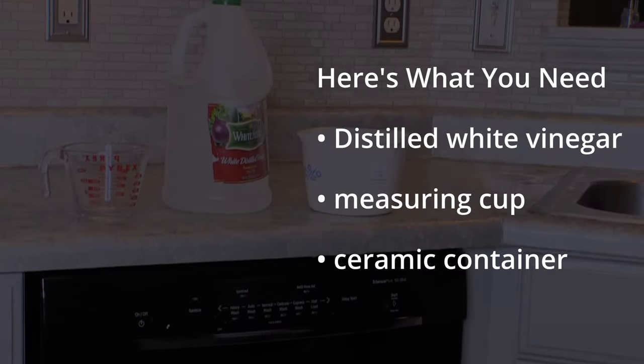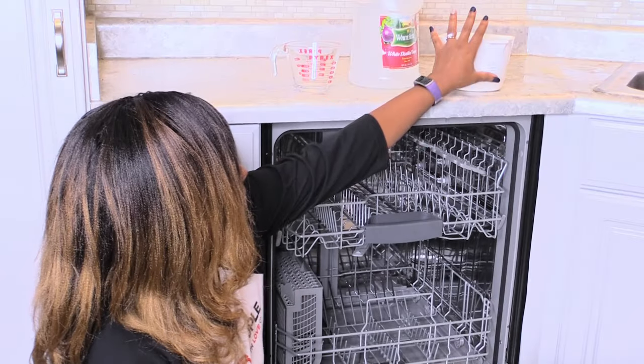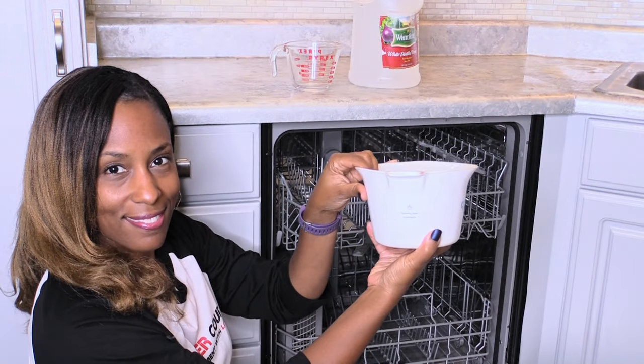For this quick and easy DIY, you will only need distilled white vinegar, a measuring cup, and a ceramic container like this one.